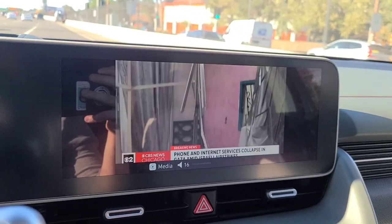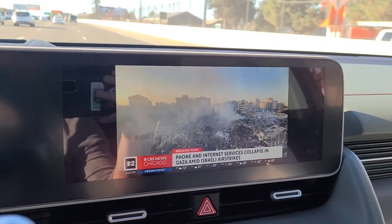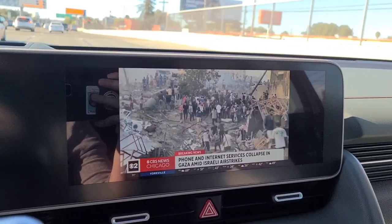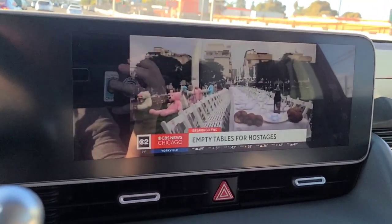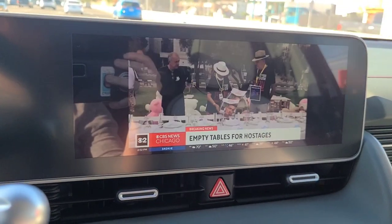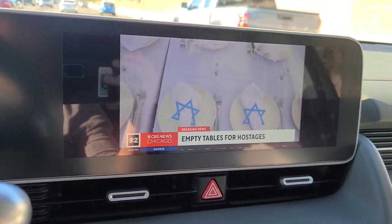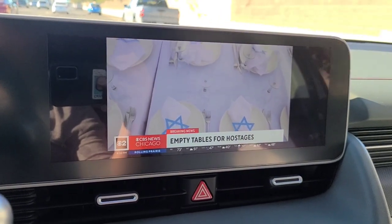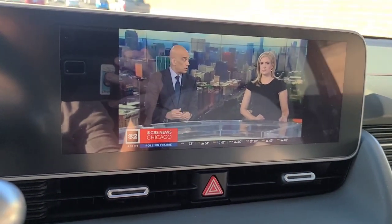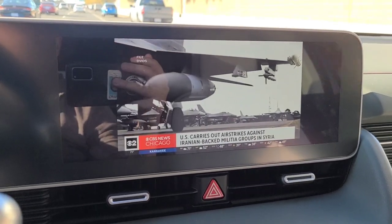Very easy setting this up, very intuitive — again, highly recommend this product. If you have an Apple or Android CarPlay type of wired connection and you just want to watch movies, this device gives you the ability to watch movies or YouTube videos. You're also able to go back to the home screen very easily. Thank you for watching — press the like button, subscribe for more videos, and check you guys out later.